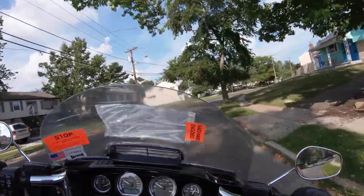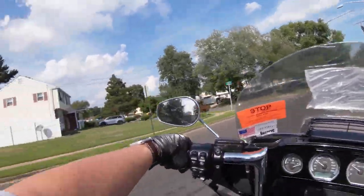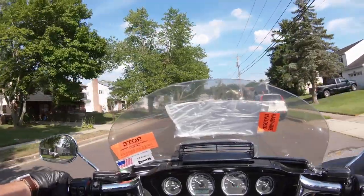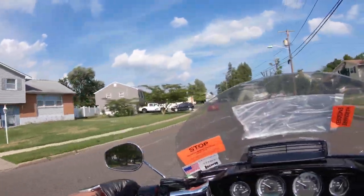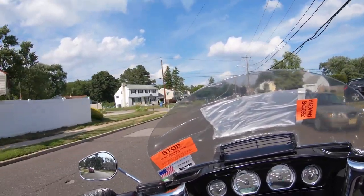We have the shield installed and we are taking it out per the recommendation of not taking the screen covering off to get a feel for it. I have a backpack on the back and we are trying out the bike two up. I can tell you already the difference is huge.